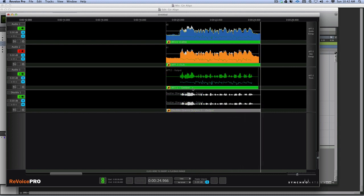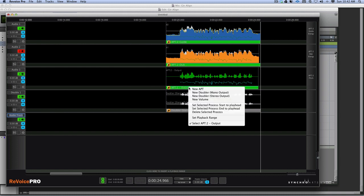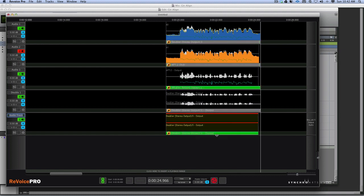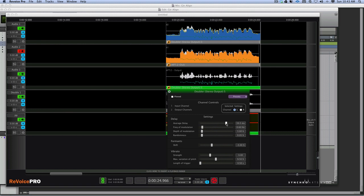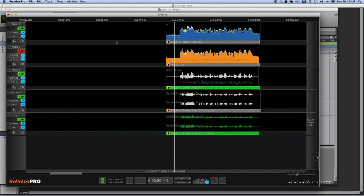We do one more doubler - create another new audio track, come to the fixed track, go New Doubler stereo output, Audio 3 to the new track. This time we change the settings: make the delay longer, add some randomness, bit of formant shifting - make it quite intense - and press R. Now we have the original, the fixed, and two doubles.